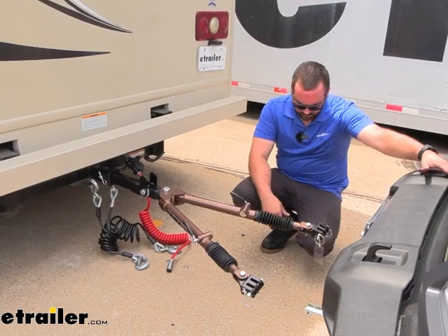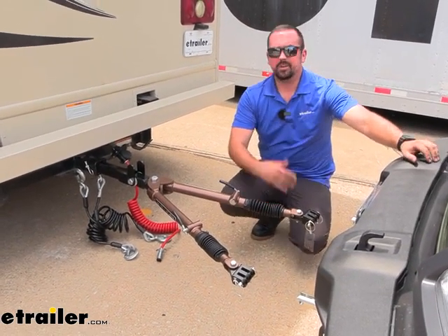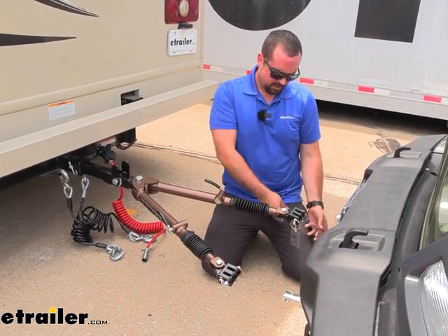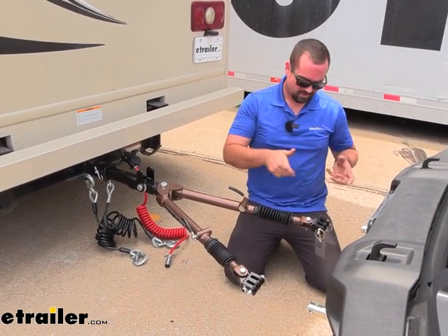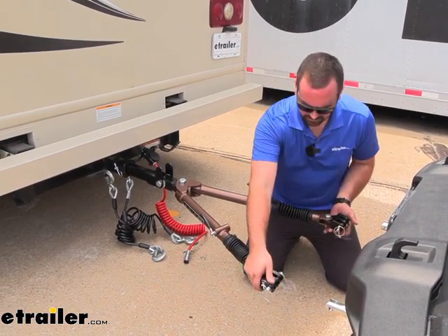Another nice feature the Avail has is that it's kind of freestanding. You don't see that with other tow bars, so that does make it a little bit trickier for hooking up with those — you're having to fight to pull it up and the other side wants to flop. Whereas with this one it's pretty straightforward; you can get it in there and adjust it without having to fight the gravity of it. So that's another nice little feature.